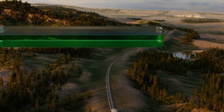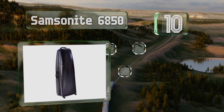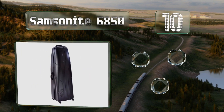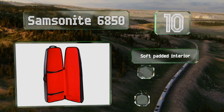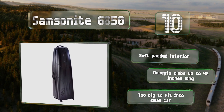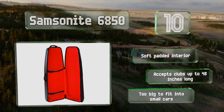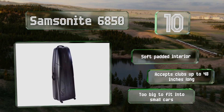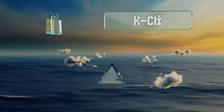Starting off our list at number 10, the Samsonite 6850 sports a sophisticated design and a solid ABS shell that can withstand plenty of abuse. Its four multi-directional spinner wheels and two inline skate wheels let you either pull or push it easily. It comes with a soft padded interior and accepts clubs up to 48 inches long. However, it is too big to fit into compact cars.